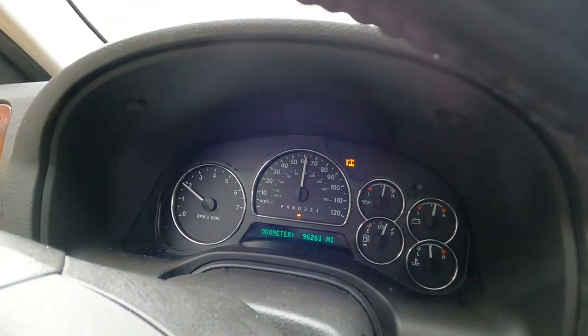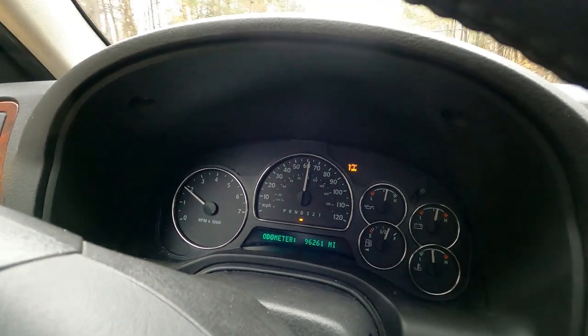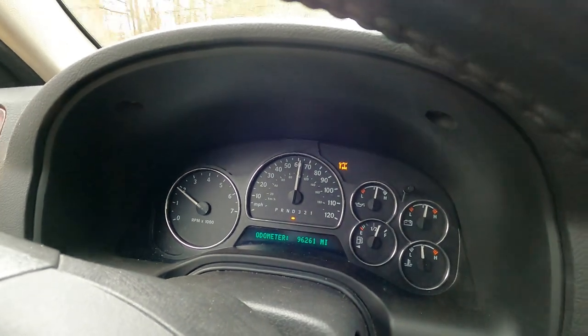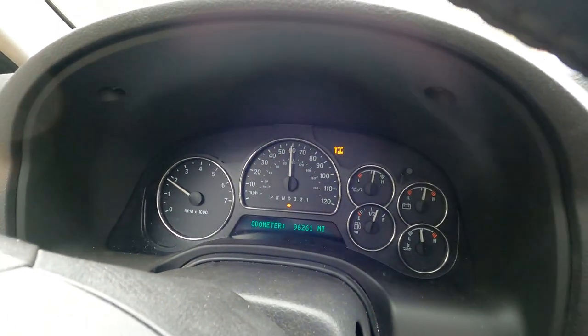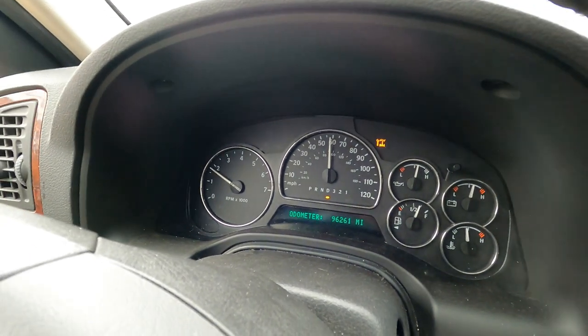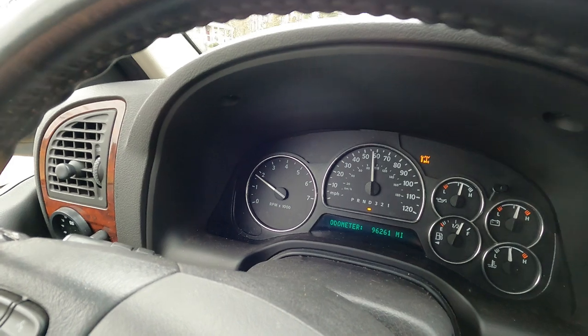There's going to be another fairly steep hill coming up. Like I said, this is even a 5.3 - if this were a 6-liter or a 6.2 it would just be that much better. But you can see I'm still in lockup on a fairly steep hill and this thing's just grinding along like it ain't nothing.